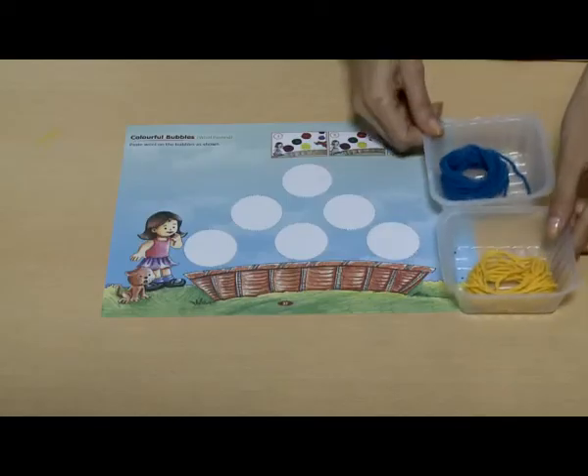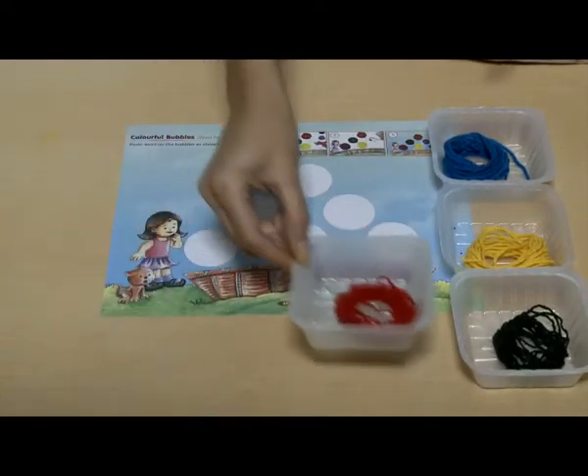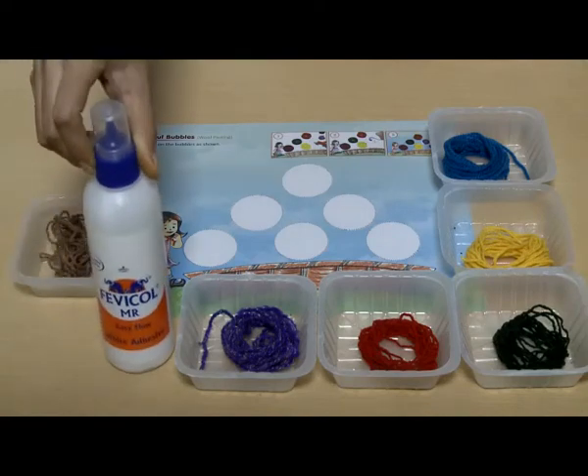Wool pasting. Materials required: Fevicol or glue.